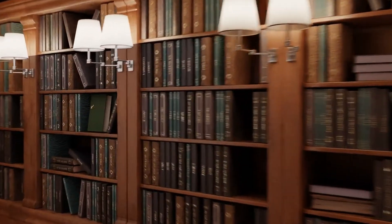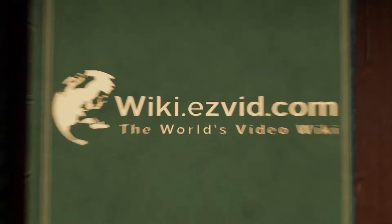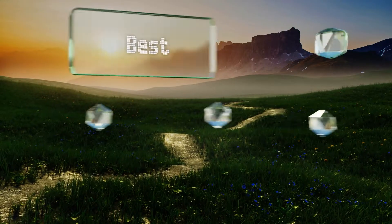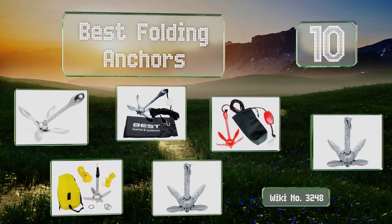Easyvid presents the 10 best folding anchors. Let's get started with the list.